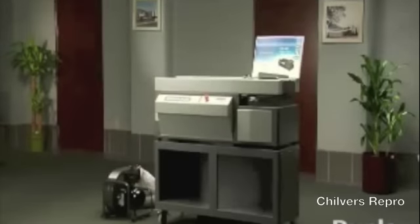Whether you need to create thick soft cover books, tape-bound manuals, or padded notebooks, the DB280 Perfect Binder makes book binding fast and easy.